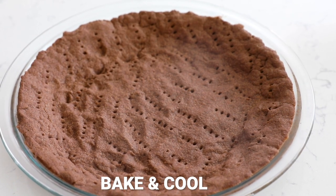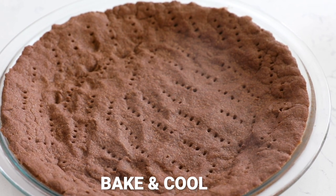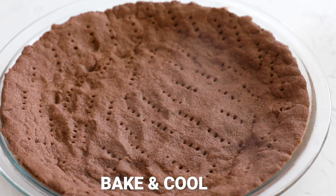When it's time to bake, preheat your oven to 400 degrees and bake for about 10 to 15 minutes — around 12 minutes, depending on your oven. Bake until the crust is no longer glossy. If you're using a clear pie plate, you can see it's mostly cooked through on the bottom — you want it fully cooked through since we're adding a no-bake filling. You'll also be able to smell it; it'll smell nice and chocolatey.